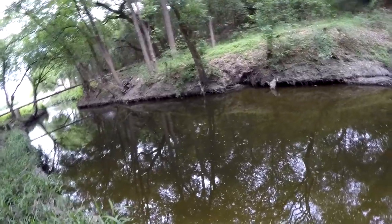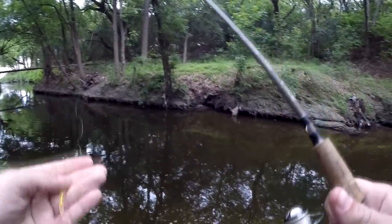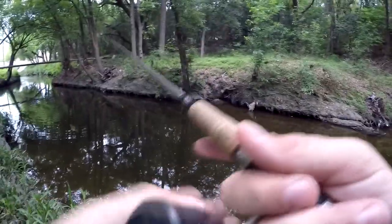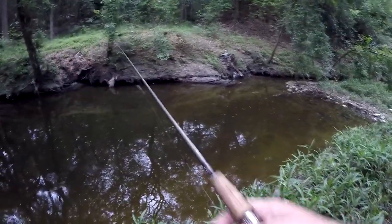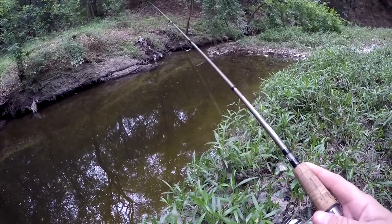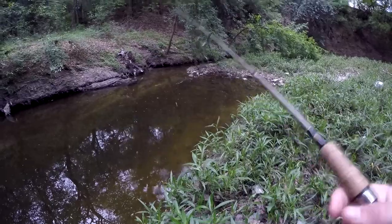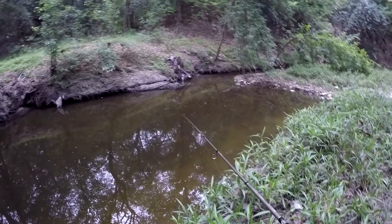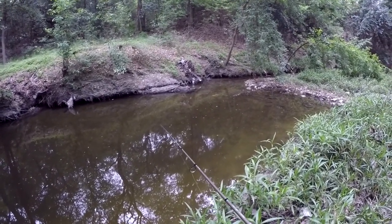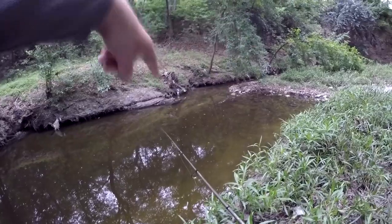Got one — he slipped off and that was actually a bass. Of course it was. A sunfish isn't going to slip off. I see something on a bed, can't tell what it is, but there's a bed — it's a bass. That's a bass on a bed. There's two bass right there; there's a bigger one on the outside and then one right on top of it.